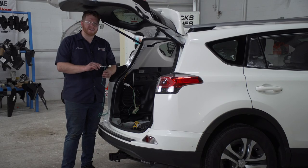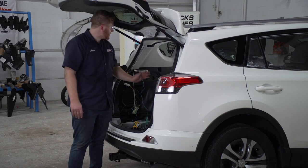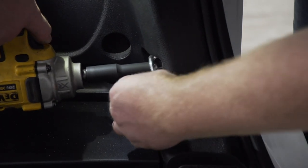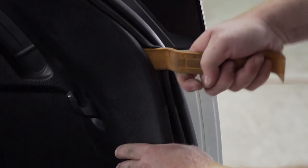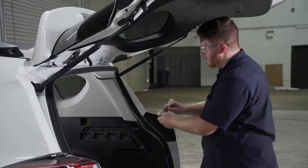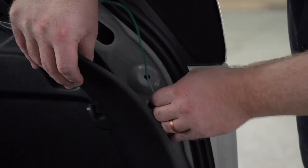Now we're going to take our green T-connector. We're going to route it over to the passenger side, and following the same steps that we did on the driver's side, we're going to hook it up to our passenger side tail light harness. We'll go ahead and plug in our green T-connector, then take our green wire and tuck it behind our passenger side panel.